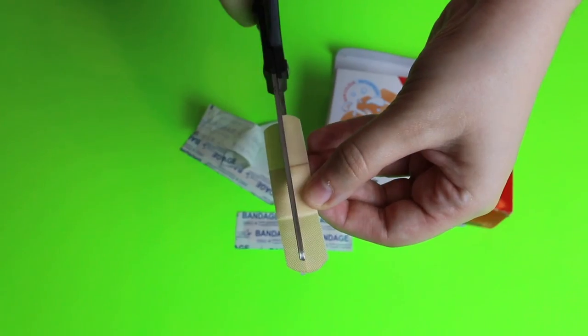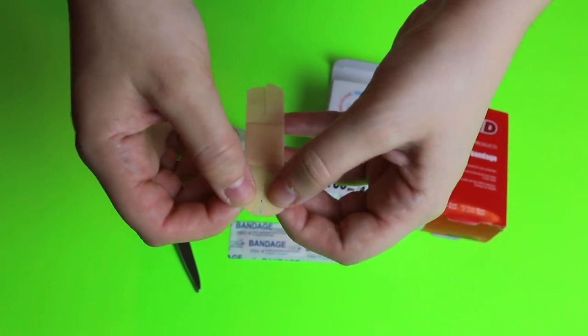A super easy, simple way to put on a Band-Aid without it slipping off is to make cuts in it first.